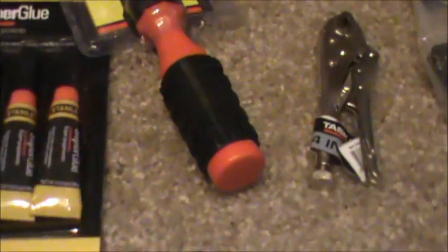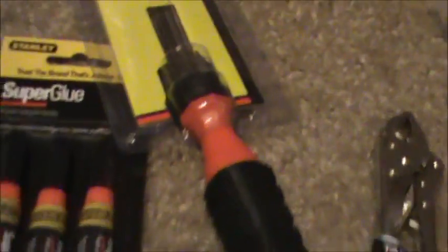It does come with some tools — pretty decent tools. If you don't have any, this will get you started. There are multiple ends, a socket screwdriver, and some super glue. I remember seeing on the video they listed Loctite, but I don't know if super glue is going to take the place of Loctite. And here's the threaded rod — all of it here. Threaded rods on this side, smooth ones on the other.